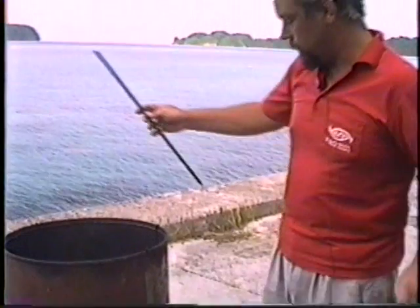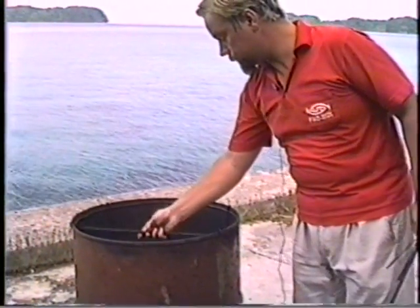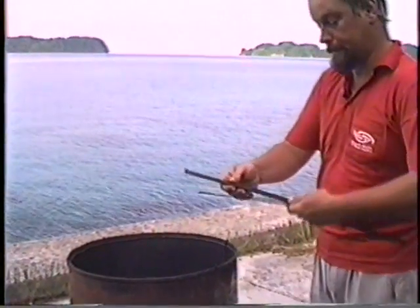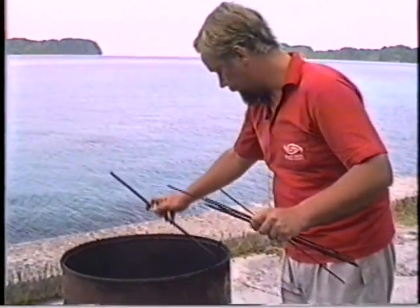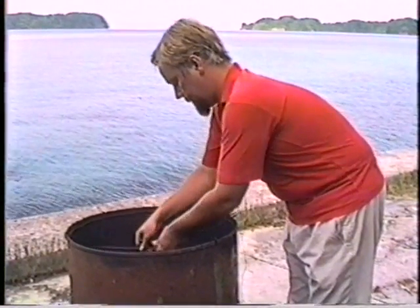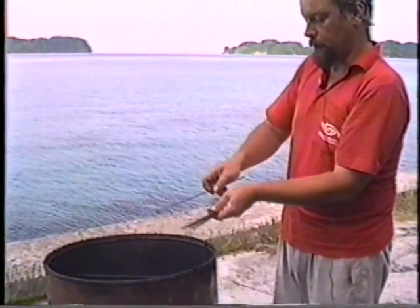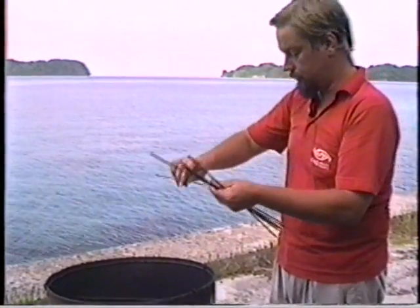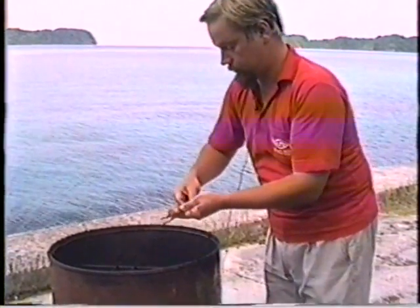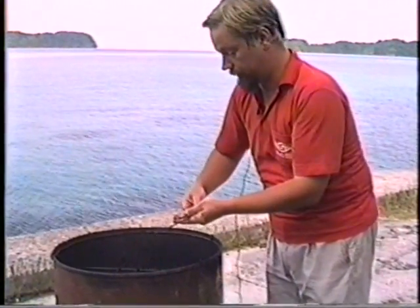These are the rods we are going to put over the hooks, and on these rods we will then hang the clam meat so we can smoke it without it falling into the fire.